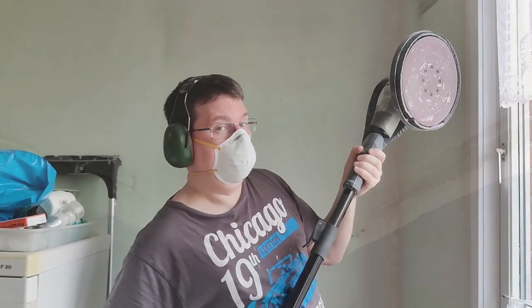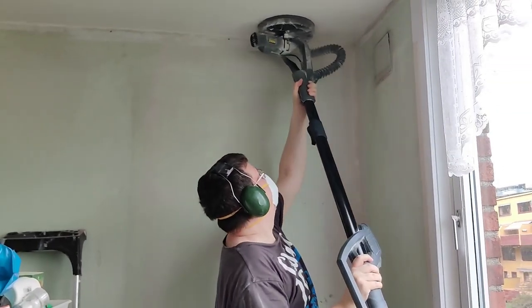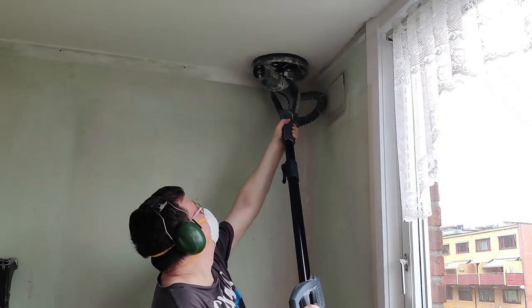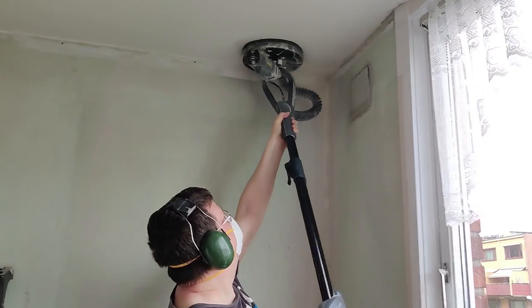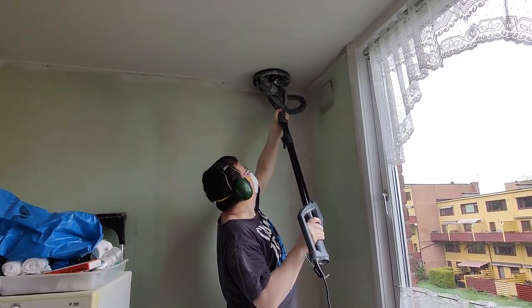I sanded it with our wall and ceiling sander. She is saying it's making a lot of noise.